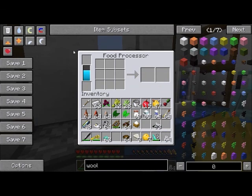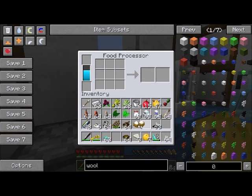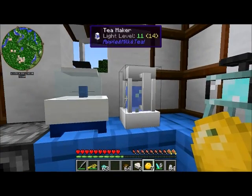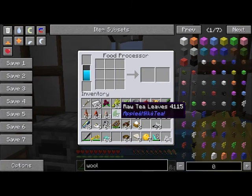The food processor is more efficient than the grater: if we put one wheat in here it turns into one washed rice, so instead of taking three wheat to make one washed rice it now only takes one. That's a great saving and you go through resources very quickly.